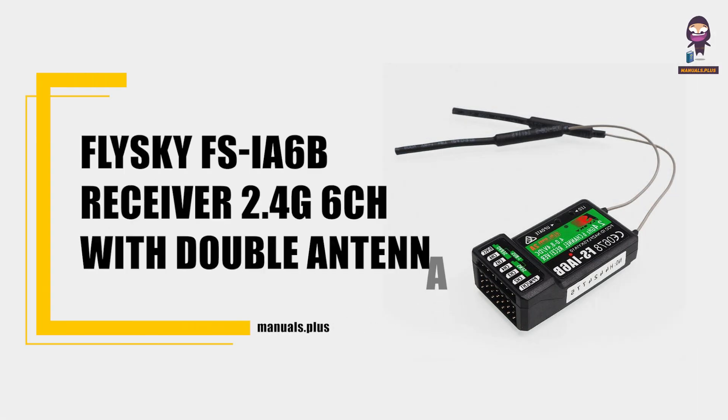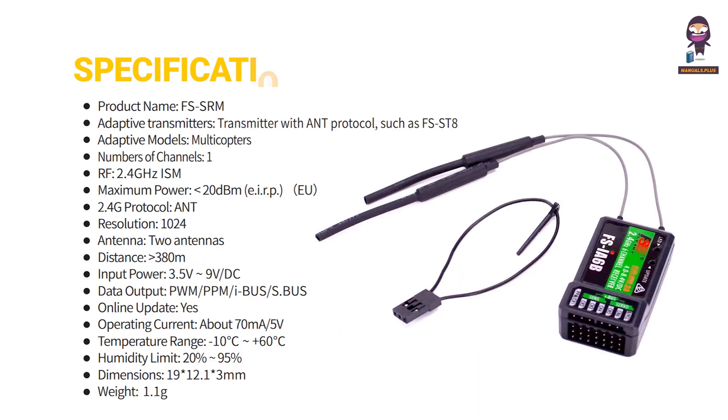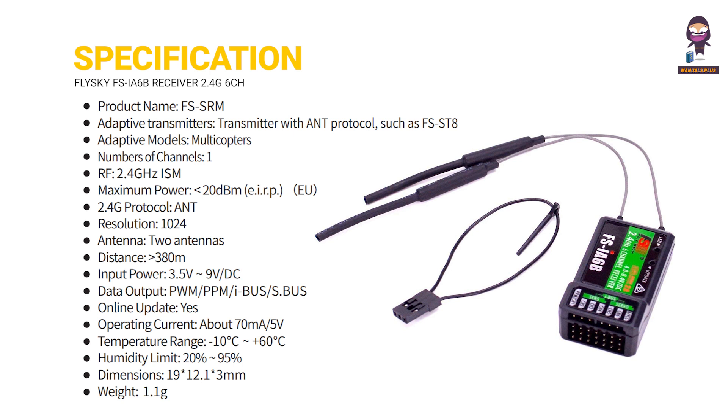Introducing the Flysky FS-YA6B Receiver, 2.4G 6-channel with double antenna. This user guide provides an overview of the receiver's specification and functions.